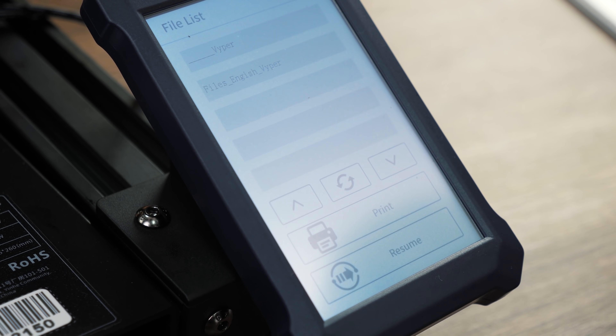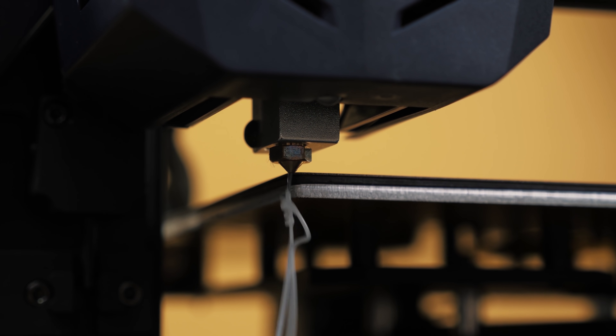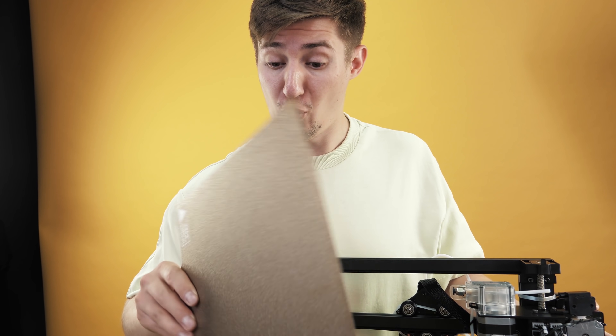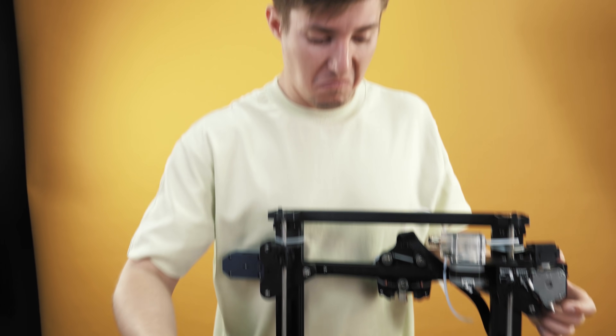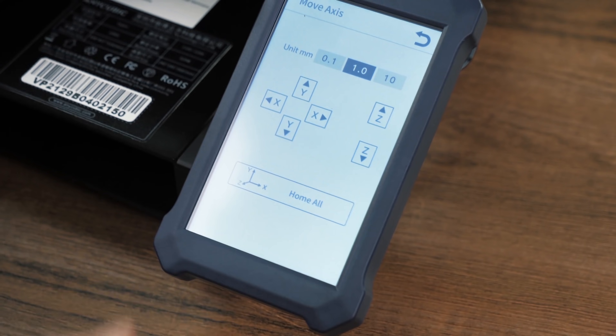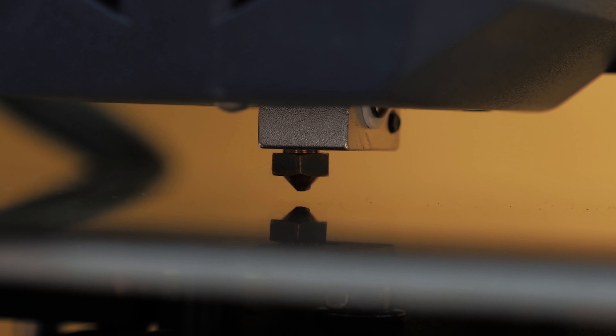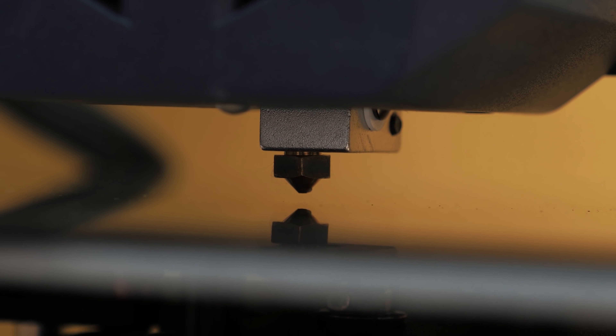It's time to turn on the printer and print something with it. I didn't figure out at the beginning which side I should put the metal plate on the magnetic pole — flat or rough — so let's pretend it's double-sided. On other printers, the calibration of the table is done manually, but in the case of the Viper it is configured independently using supersensitive electronics. The nozzle goes through 16 points on the table and it's perfectly smooth.